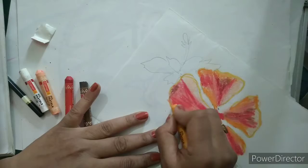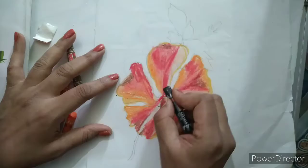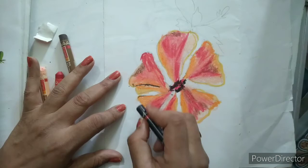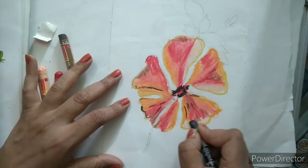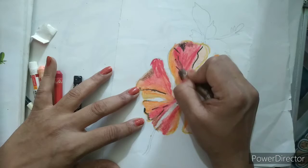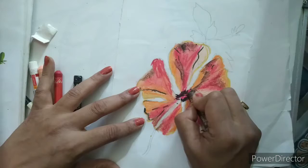Again I will take a black color and give it here inside to show the inner part of our flower. I will make some lines like this all around.